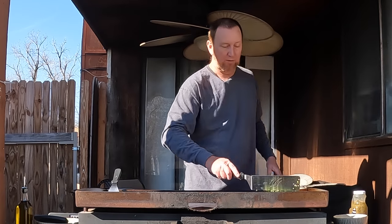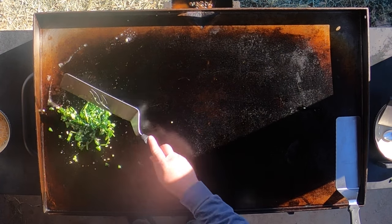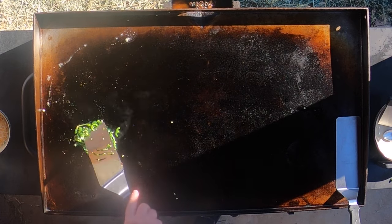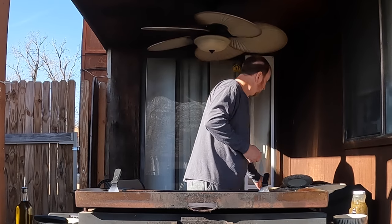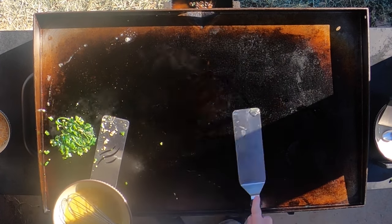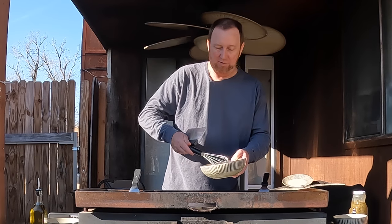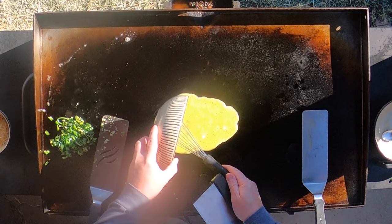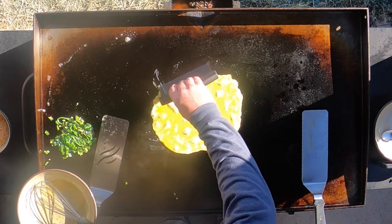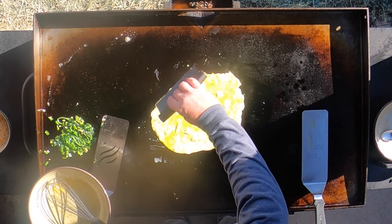We're going to cook the eggs last. We want to make sure everything else is ready because it's going to cook fast, and it looks like this is coming along nicely. You can smell that garlic starting to come up at you — that's going to be the nice filling for this omelet. While that continues to cook, we're going to get some olive oil and start this omelet. A little olive oil — I'm just going to pour this right on the grill and just stop it, kind of get the size you want.